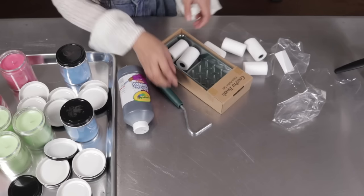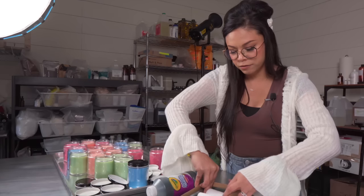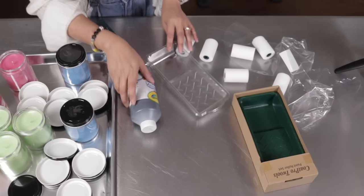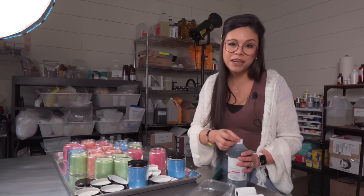So here is an extra step already that might turn you off from doing this right off the bat. When I found out this is something you would have to do it was a little discouraging, but I haven't painted in a while and here it could be relaxing.